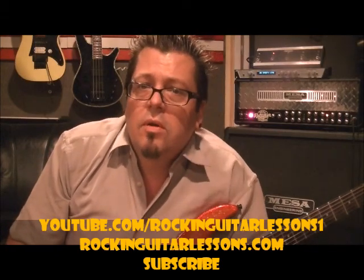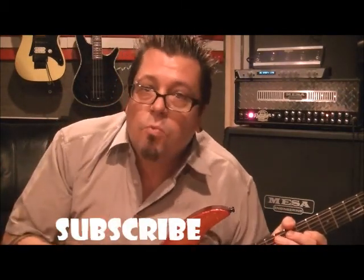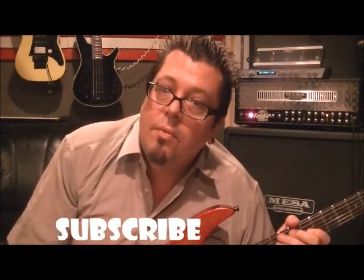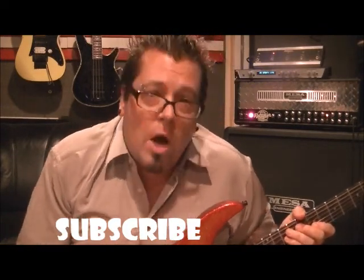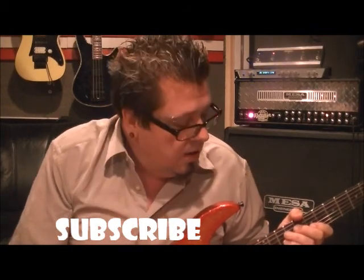Some of the riffs I was doing, I was just goofing around. But you want to learn all five of these, memorize all five of them. Before we go there — youtube.com slash rockin' guitar lessons one. That's where you're at probably right now, but these will also be on my website, which by the way is rockinguitarlessons.com, starting in June of 2012. So anyways, subscribe in the meantime to this channel and I'll keep you updated, informed, and we're moving right along.